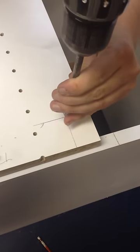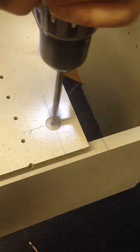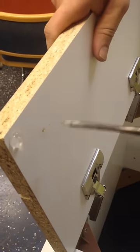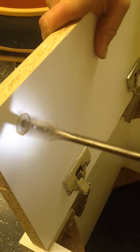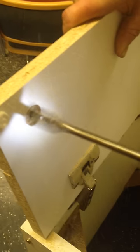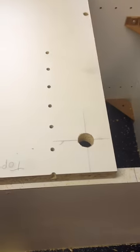So we'll take our three-quarter paddle bit. Remember to only go halfway through so it pokes to the back — so you don't tear it out. And that will be our lock hole.